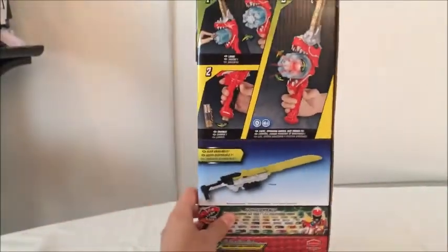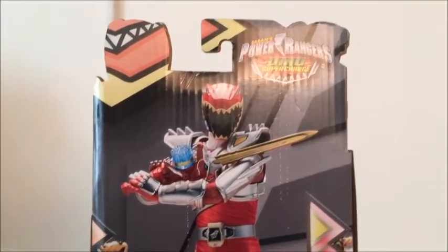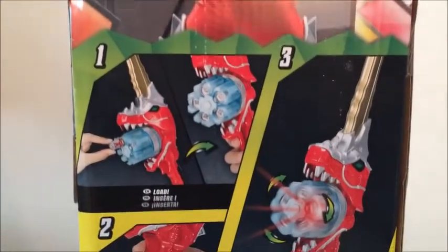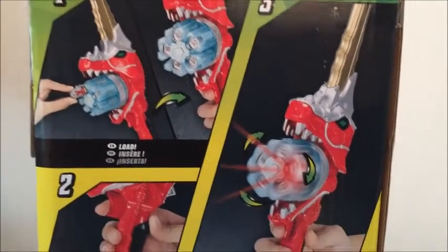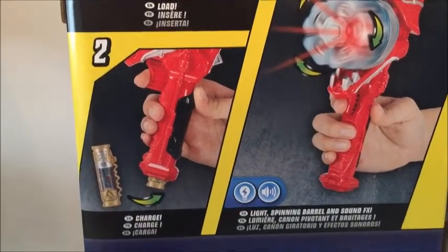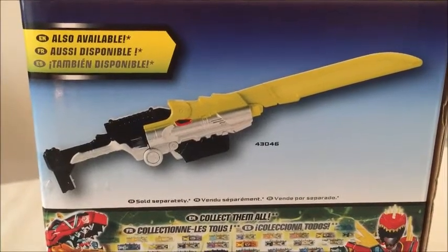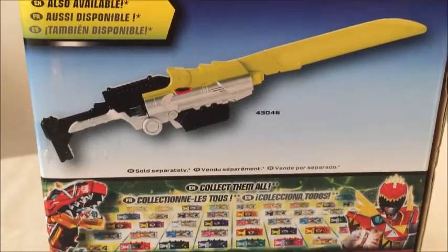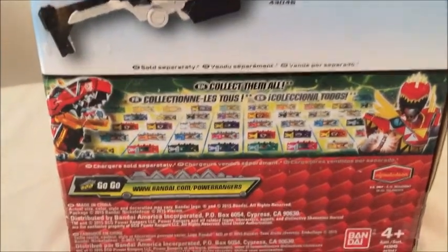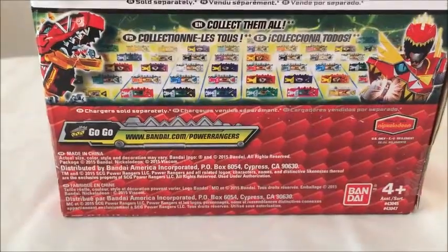It shows how you can unlock the Dino Charge and other stuff with the app, and you can download the free app if you want. On the top is a really cool picture of the Red Ranger in Dino Super Drive mode with the Dino Super Charge logo. The bottom shows the features: you can insert a Dino Charger, the little barrel spins, and you can insert the Dino Charger at the bottom to unlock more stuff. Also available is the Dino Charge Saber, which I'll be doing a comparison with.